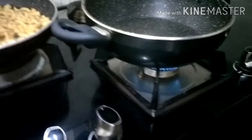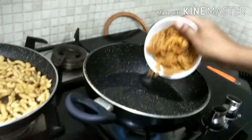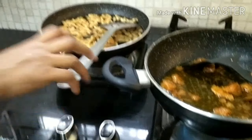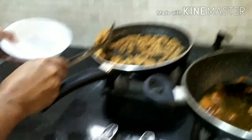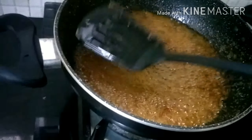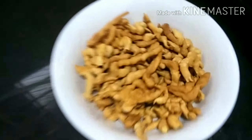Now we are taking one more bowl, and on another gas we are pouring in half cup of water. We are pouring in our one cup of sugar. So guys, this is our syrup. You can see how it feels — you have to get it like this. You can see when you take some, it should stretch like this.